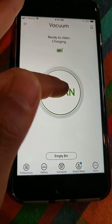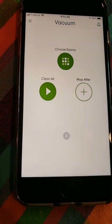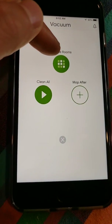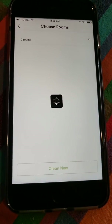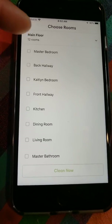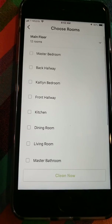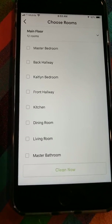The clean button — let's click on it. It gives you a few options: you can clean all the rooms, or you can specify a room. So this is my main floor — I have 12 rooms. The setup process takes a while.